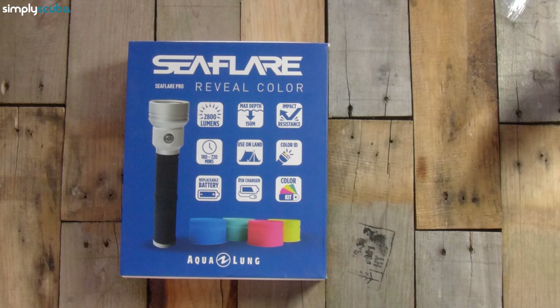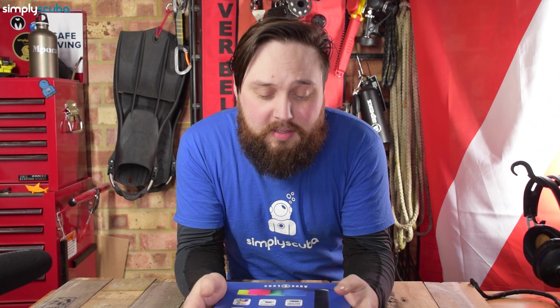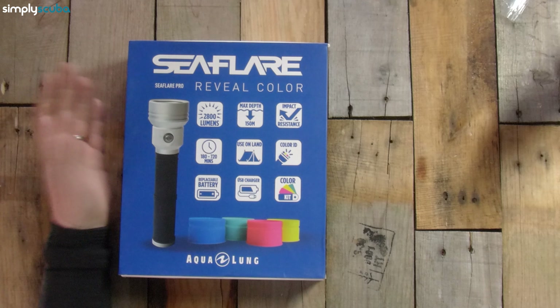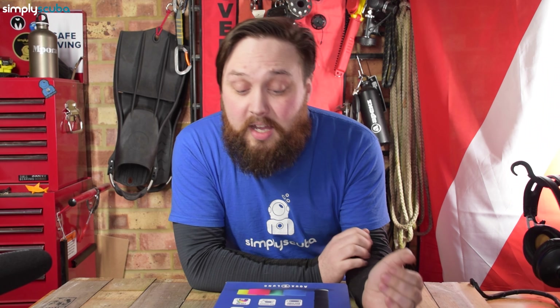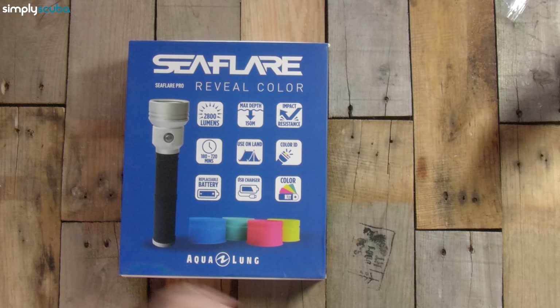This is a big box for a dive torch, but it is a big dive torch. Helpfully, it has all of the torch's information printed on the front. So the first thing: 2800 lumens — that's a very powerful torch. It's a little bit overpowered just for your regular night dive; you're going to be blinding people if you shine it in their direction. But in the UK, if you need a light that's going to cut through the algae, it's very, very powerful. Maximum depth rating is 150 metres — plenty, that's deeper than I can go.